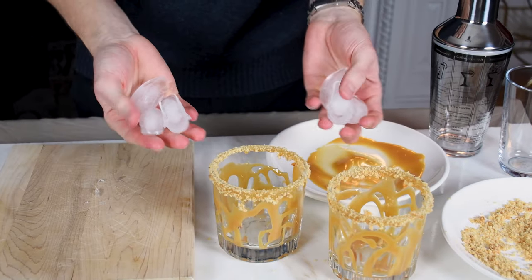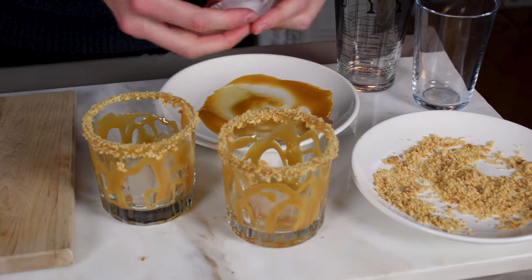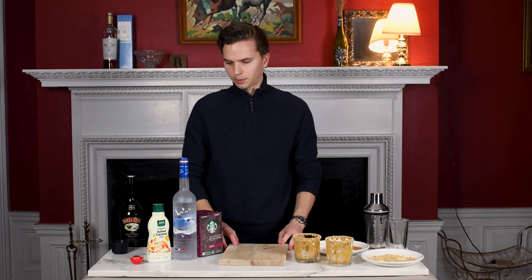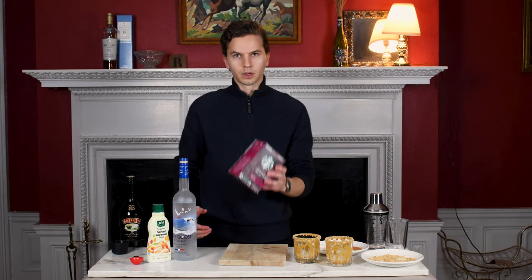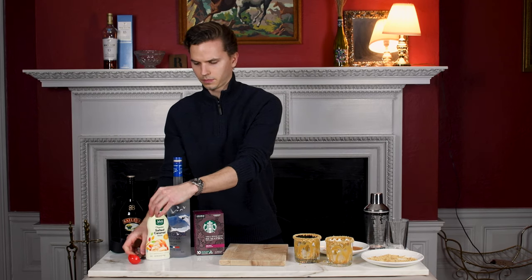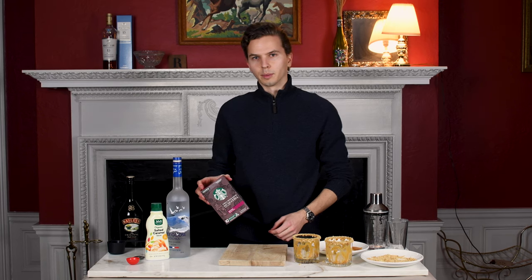Let's go ahead and put some ice in these glasses. There we go. For this next step you're gonna need some coffee, vodka, and caramel syrup again. So let's go make our coffee — we're gonna need about one cup.